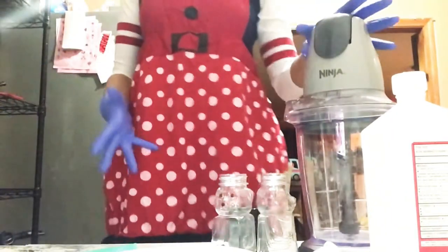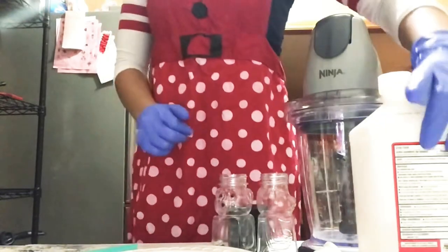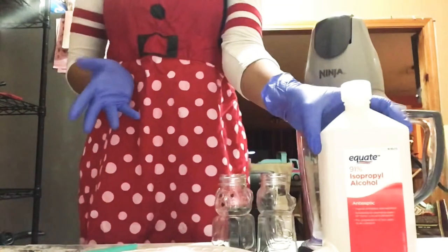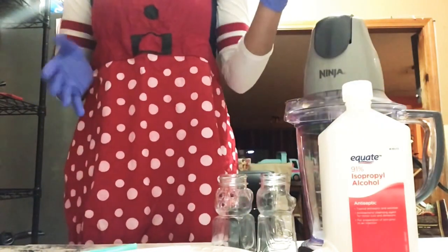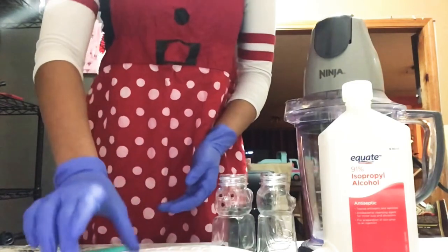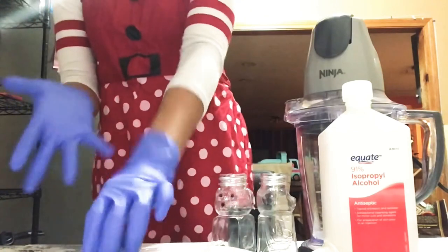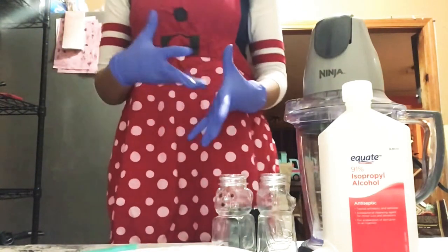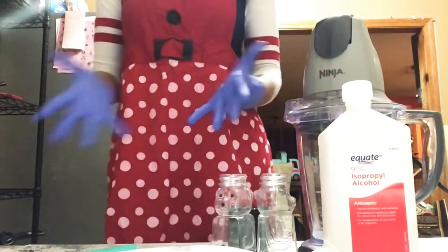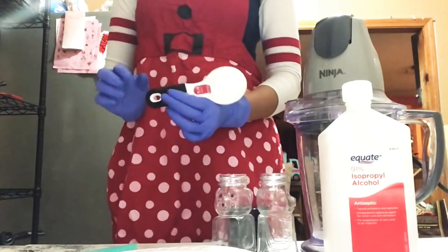With that said, let's get into what you need. Some things you will need for this DIY hand sanitizer: rubbing alcohol. It is recommended that you have alcohol that is above 60% — if you don't, work with what you got. You'll also need some aloe vera. Right here I have some chunks, but you do not need the actual plant chunks — you can use aloe vera gel that comes in a container.